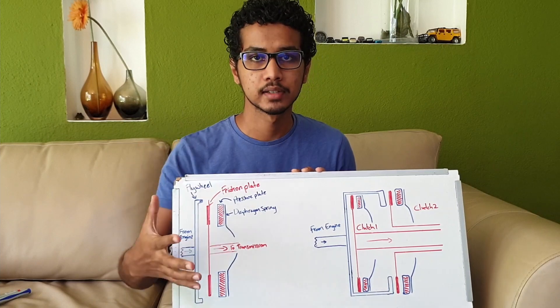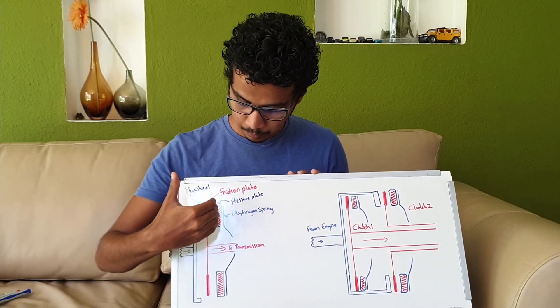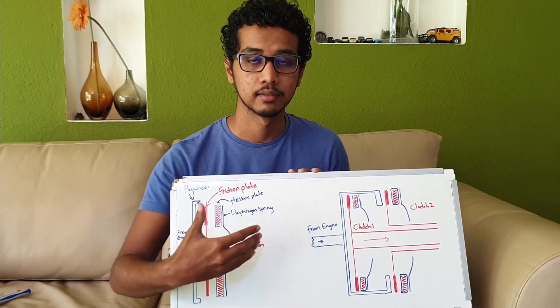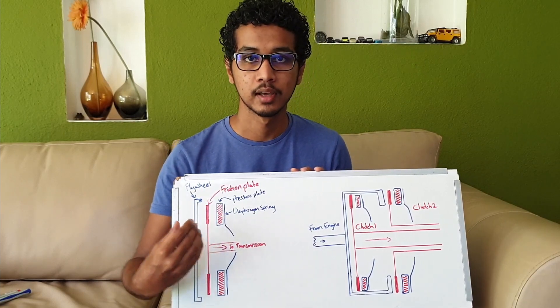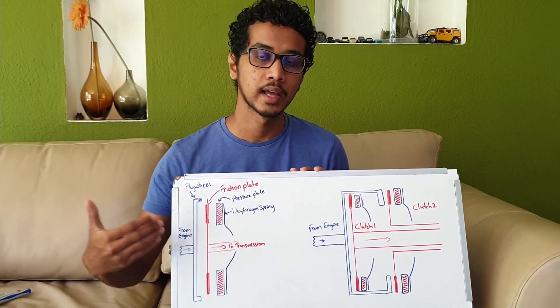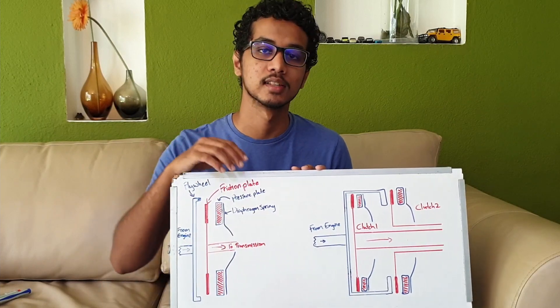On the other hand, when we depress the clutch pedal, the diaphragm spring pulls the pressure plate backwards. When this happens, there is no force exerted on the friction plate, which means that it won't be rotating and there is no torque transferred to the transmission.